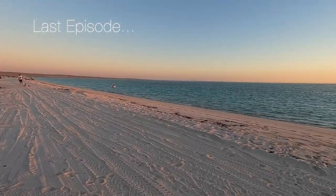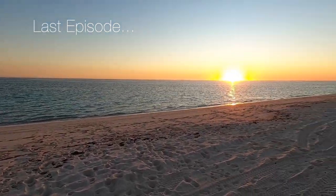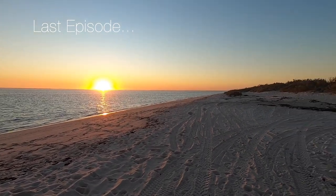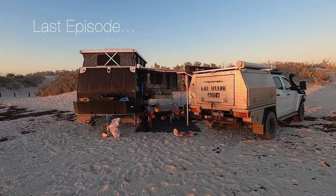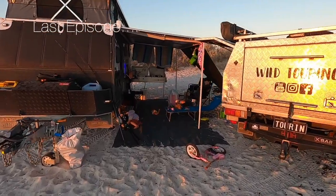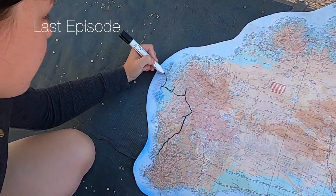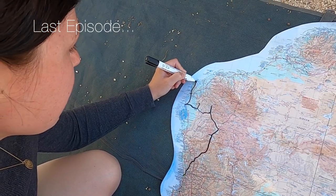We're off to Worre Station now. In this episode, we left our camp at 14 Mile Beach, Worre, and we head out to stay at Exmouth. We're at the Ningaloo Exmouth Caravan Park, going to be here for five nights.